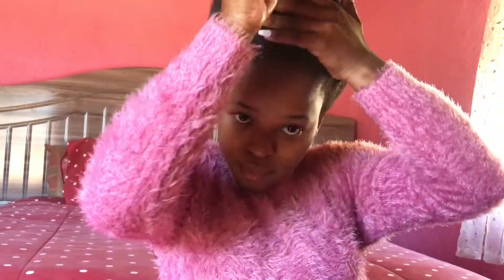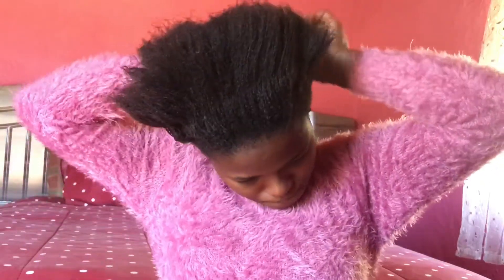Okay, now my hair is moisturized, so I'm going to go in with a comb and comb my hair. Now that my hair is combed, I'm going to go in with a styling gel.